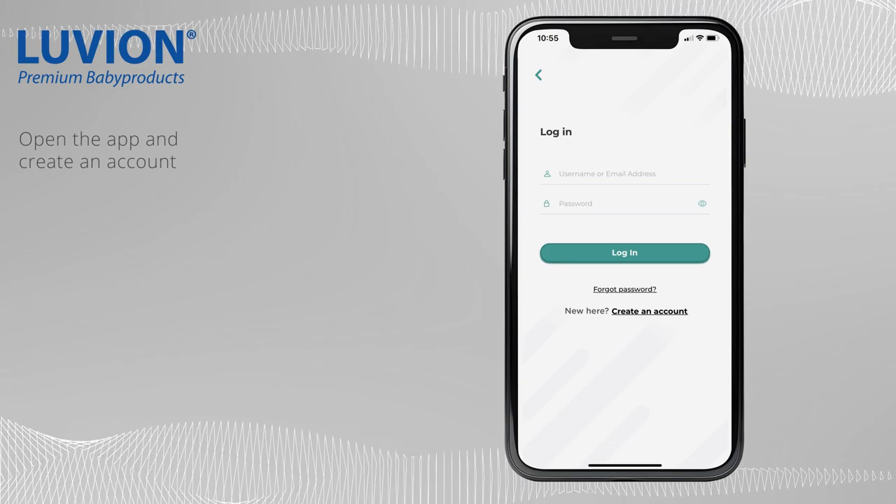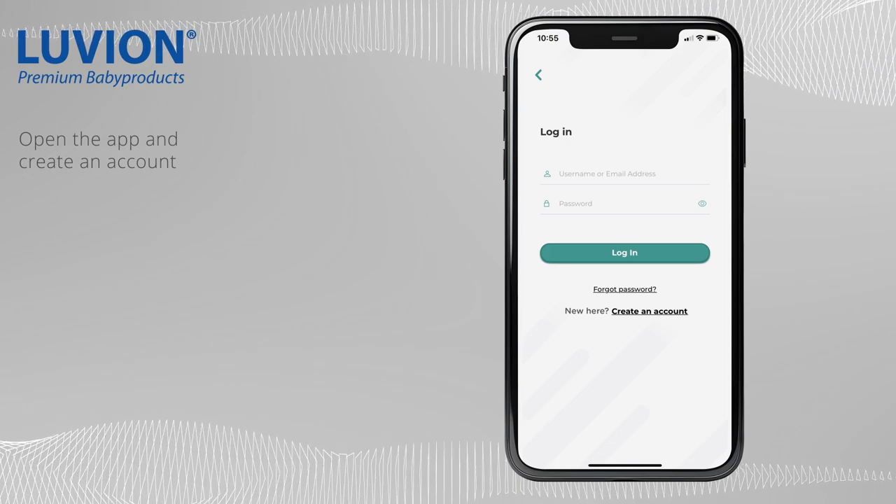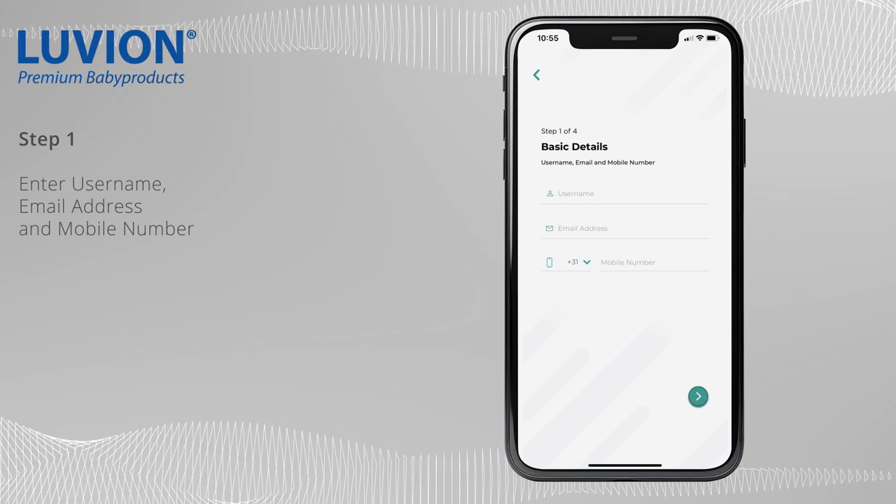Open the app and create a new account. Enter your username, email address, and mobile number.